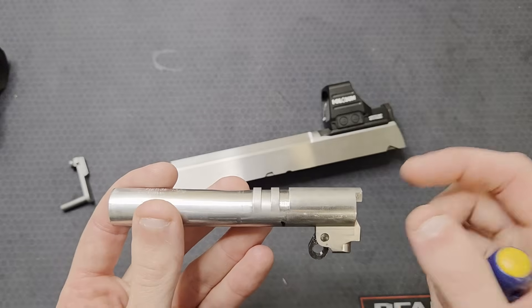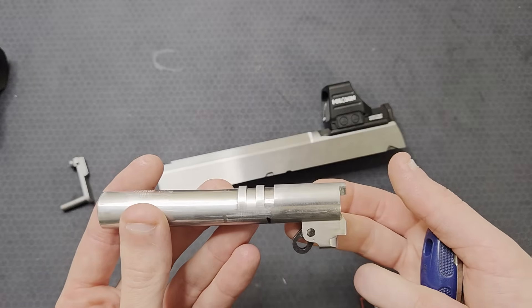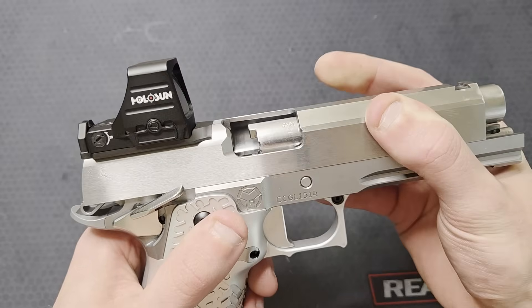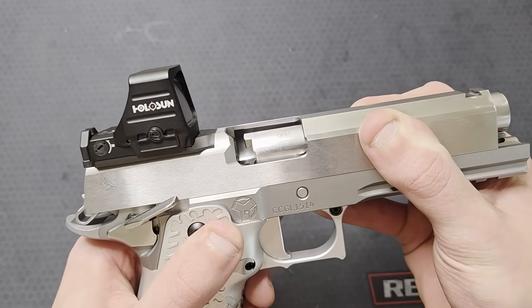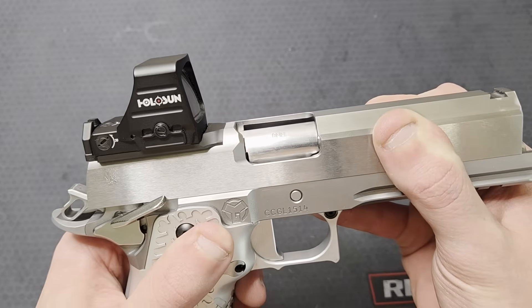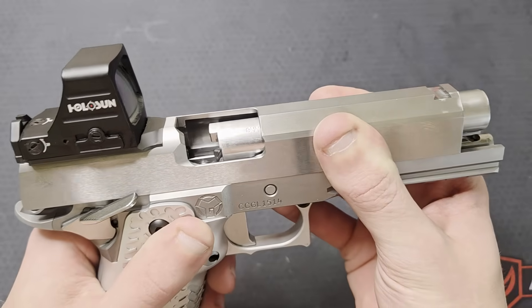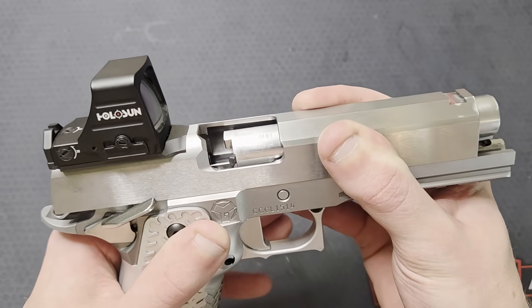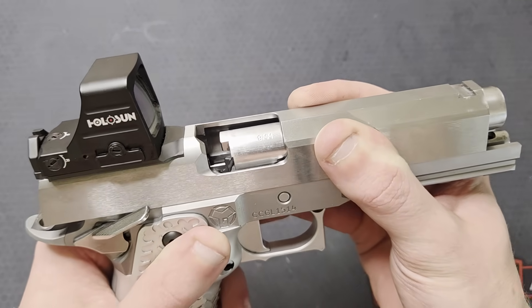I would imagine most of the contact is occurring as the slide comes forward and the barrel got pushed up. The link pivoting is the only thing that should make the chamber rise. The forward motion which causes the link to pivot comes from the barrel hood contact with the breech face. Before breech face contact, the chamber may move a little bit as the angle of the barrel changes when the slide comes forward, but not as much as I was just seeing.